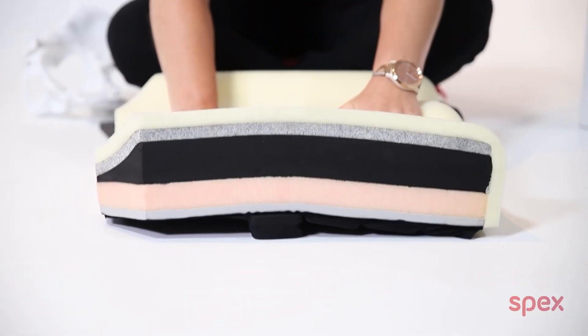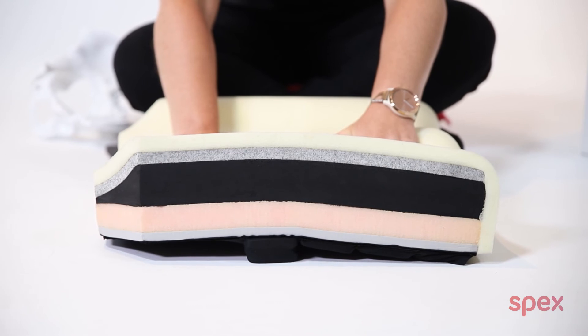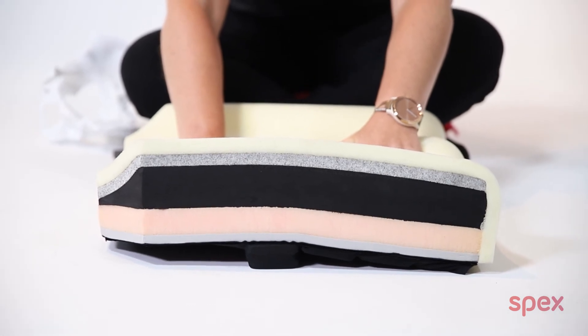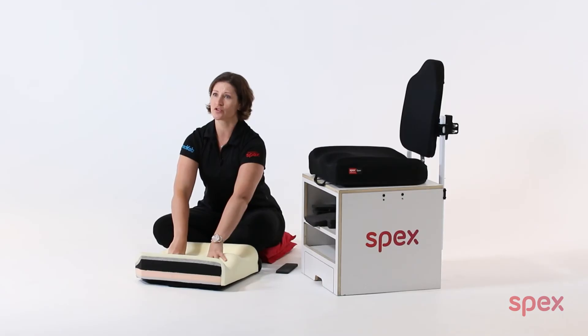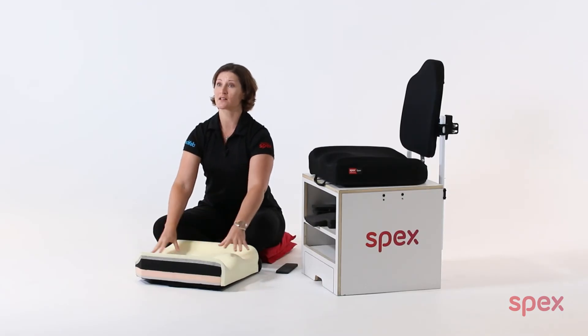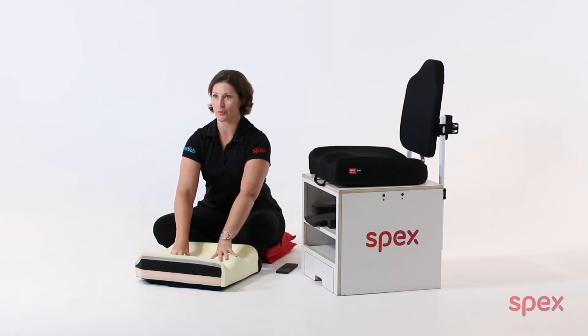When the wheelchair user is seated on the cushion, this additional block helps the ITs to remain in the ischial well. This optimizes pressure distribution, a more neutral and corrected pelvic alignment, and a more stable base of support.